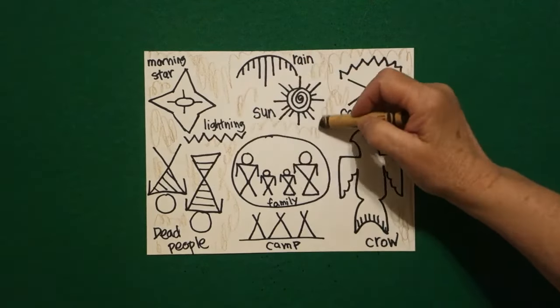I picked brown because most of these symbols were put on animal hides, and this was their form of writing and telling their stories. So lightly color it in. Okay, bye-bye.